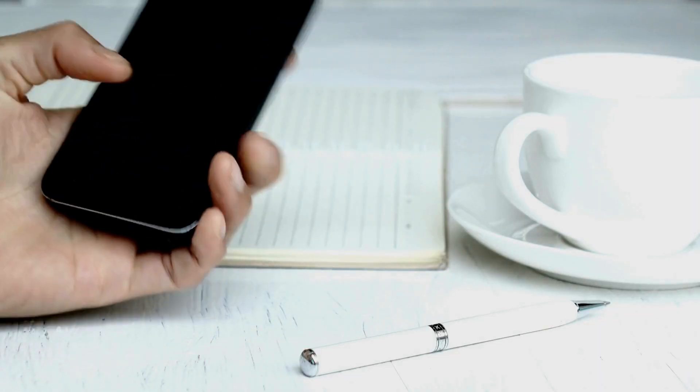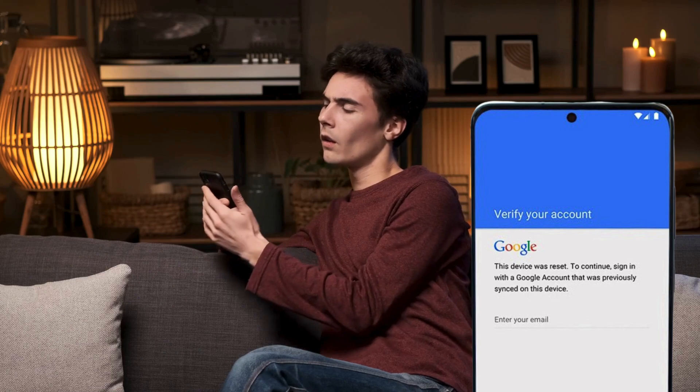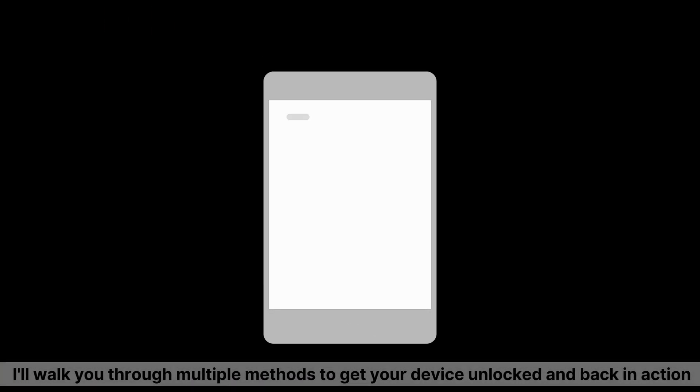Whether you've picked up a used phone or just can't remember your Google credentials, I'll walk you through multiple methods to get your device unlocked and back in action. Let's get started.